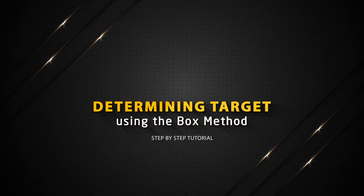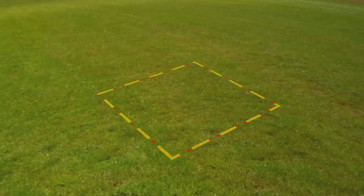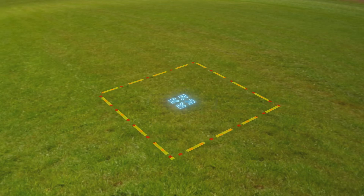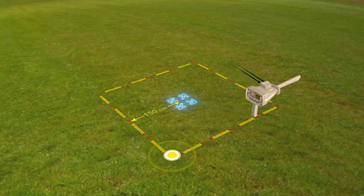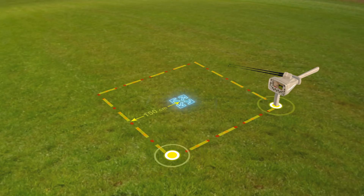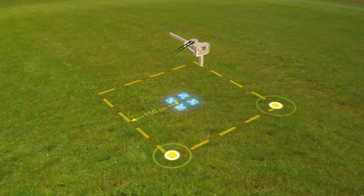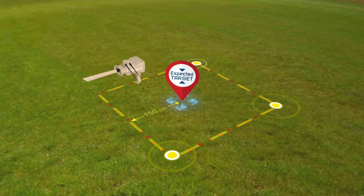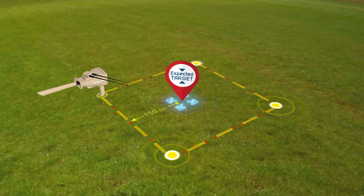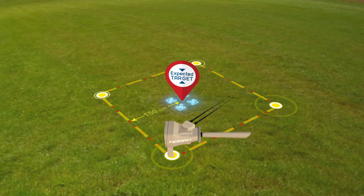Determining target using the box method. The user draws a square around the target that was previously found at a distance of 150 centimeters from the center. Then the user moves towards the second point of the square so that the antennas move towards the target while the user moves from one point to another. Make sure at each of the four corners that the antennas are pointing in the same direction, confirming the target location and that the search process has been successful.